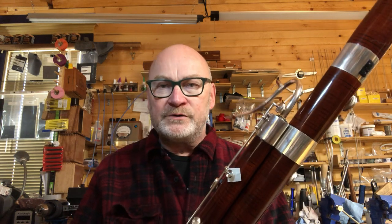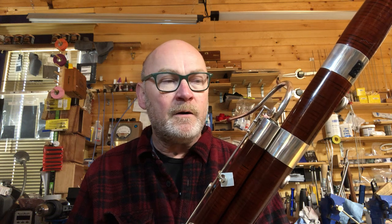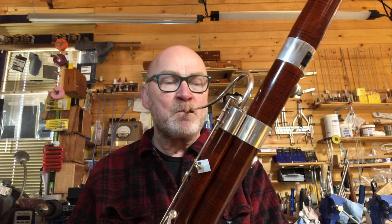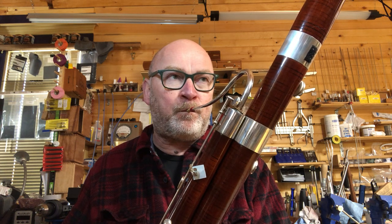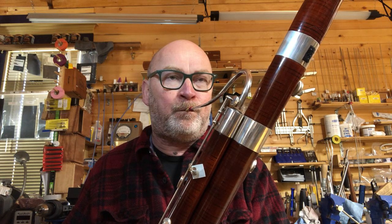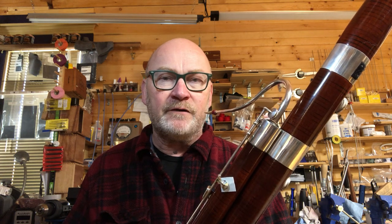I'm going to try six notes — the six problem notes for the bassoon at the top and just above the bass clef staff: A, B flat, B natural, C, C sharp, and D. I'm just going to try to get those out without doing anything at all except to blow, approaching them from the octave below.